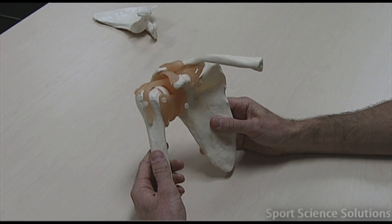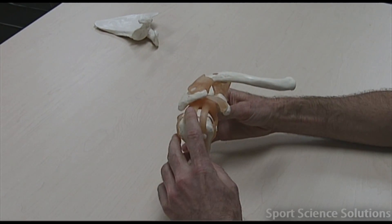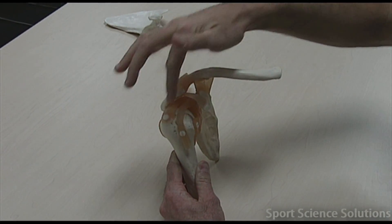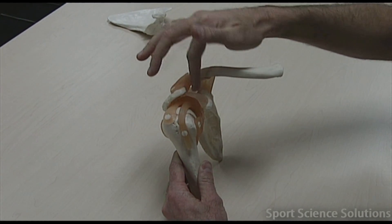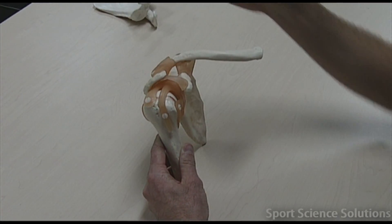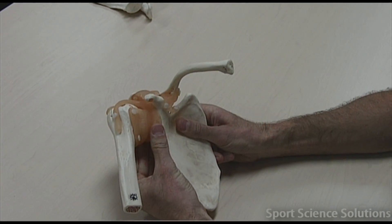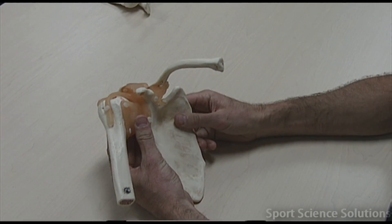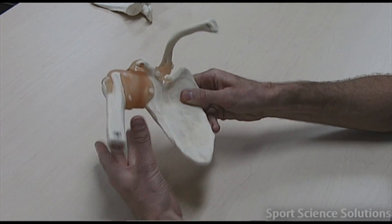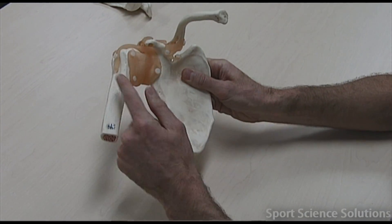Now we've got two ligaments that we need to learn which attach to the humerus. The first is this one on top here — it goes deep underneath and attaches to the base of the coracoid process. So that goes from the coracoid process to the humerus, and it's called the coracohumeral ligament. There's also a ligament that wraps around the entire glenoid cavity — that socket of the ball and socket — and attaches to the humerus. You can see here in the model it goes all the way around, so it's called the glenohumeral ligament.